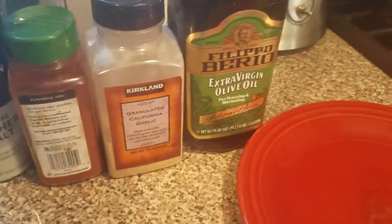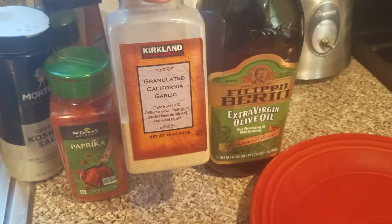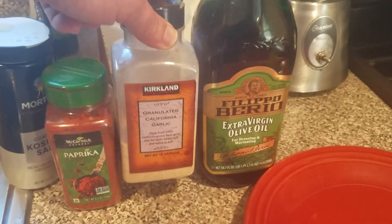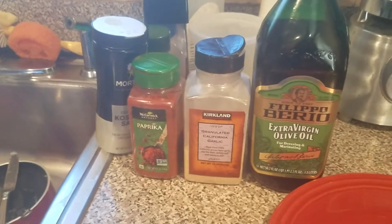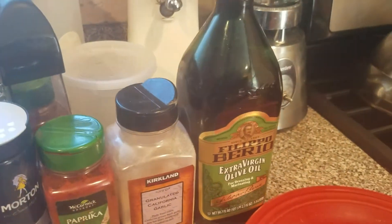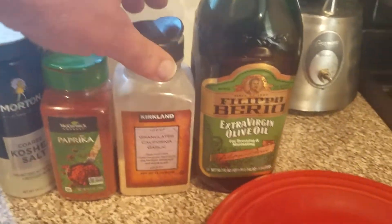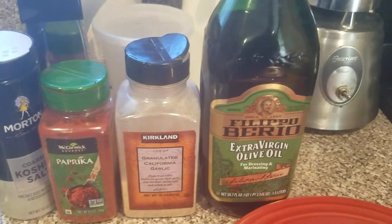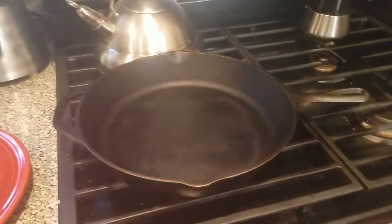Coarse kosher salt, paprika, granulated garlic — or if you can't find granulated garlic, I usually get this at Costco. It's a little bit different than garlic powder. I know the purists are going to say you should be chopping your own garlic, but if you want to make it quick and easy, go ahead and use this. They won't keep you out of heaven if you use granulated garlic. And either regular olive oil or extra virgin olive oil. Then you need a tool to cook in.